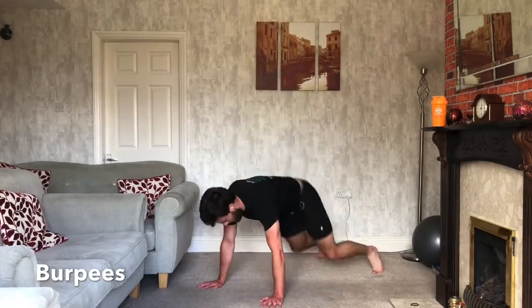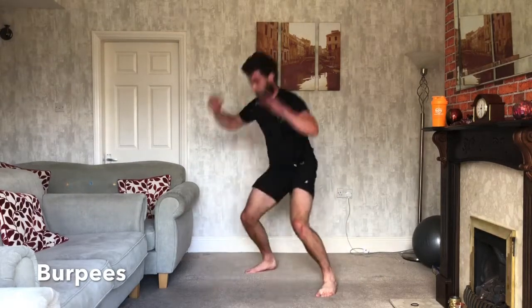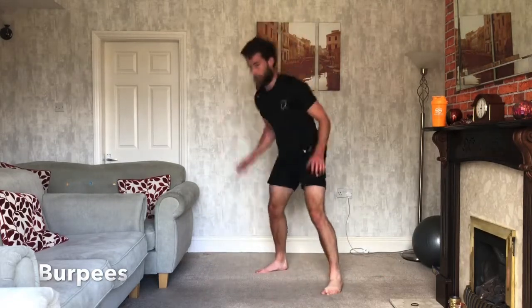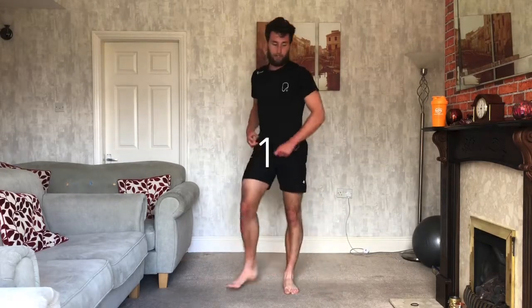One more after this one. 10 seconds, doing well. 3, 2, 1, and relax. Good.